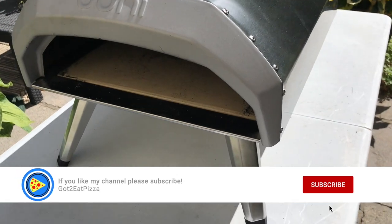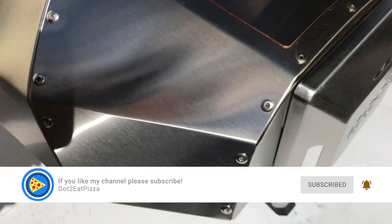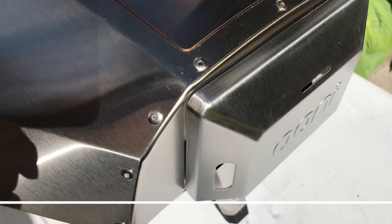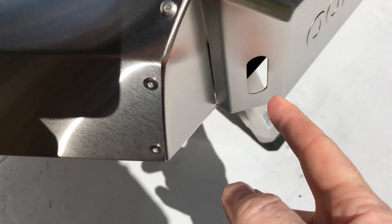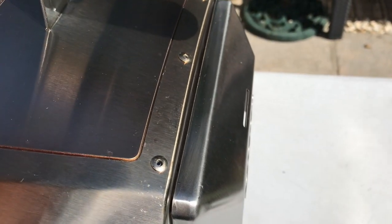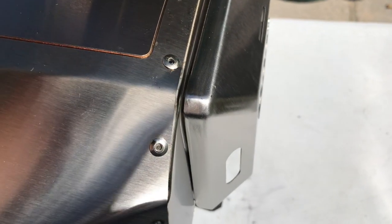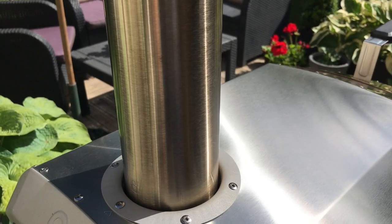Hello and welcome to our learning to cook pizza journey. Today I'm going to be doing my second ever cook in the Uni Carry, but not with the wood burner — it's going to be with the gas burner. I'm going to take all this off and replace it with the Uni 3 gas burner, the one that was designed originally for the Uni 3.